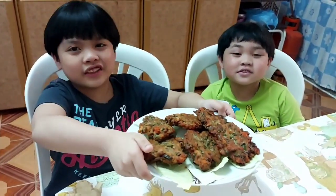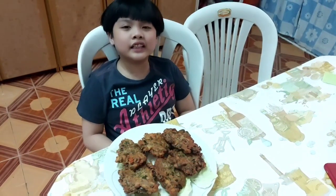It looks crunchy! Crunchy! Thank you for the new menu, Miss Erica and Bob! Do you know what, guys? This is very healthy because of the ingredients, and especially the malungay leaves. You can try this at home. This is very good and it tastes good.